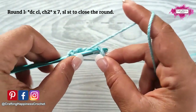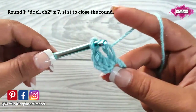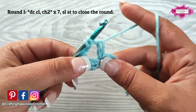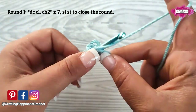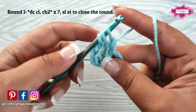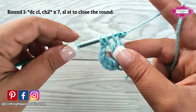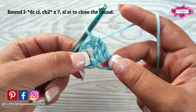Yarn over, insert your hook into the magic ring, yarn over, pull through 2 loops, and leave that incomplete double crochet on the hook. Then again yarn over, insert your hook into the magic ring, pull up a loop, yarn over, pull through the 2 loops. Now you have 2 incomplete double crochet. Yarn over and pull through all 3. And now we have made a double crochet cluster.